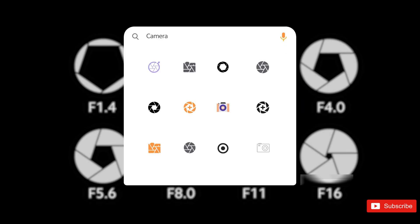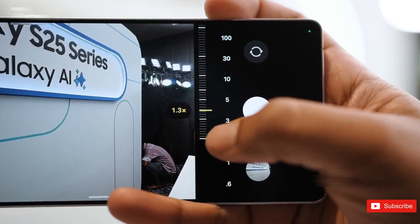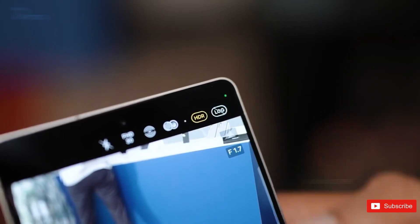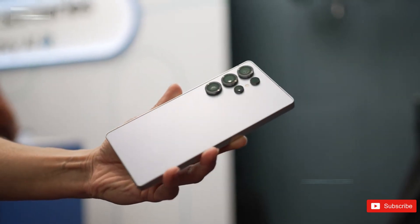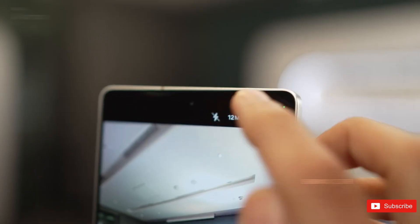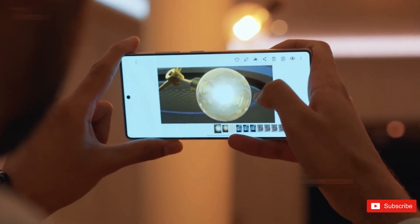That doesn't look like a huge change on paper, but it's actually around 50% more light hitting the sensor. Not double, not some magical transformation, but enough to give you brighter low-light shots, cleaner photos, lower noise, and faster shutter speeds. And that matters even more when you're working with tiny pixels like the 0.6 micrometer ones on Samsung's HP2 sensor.